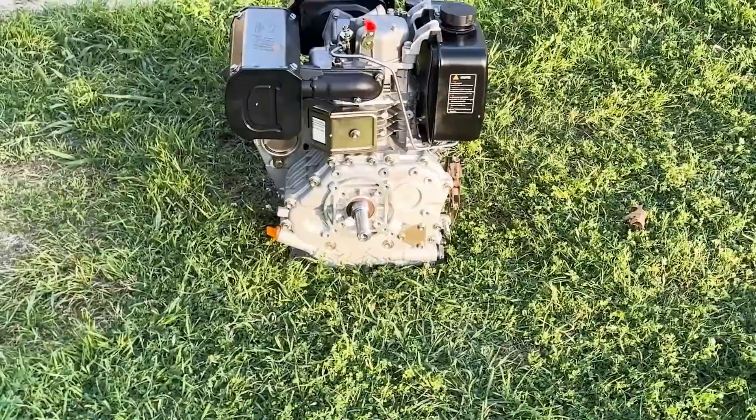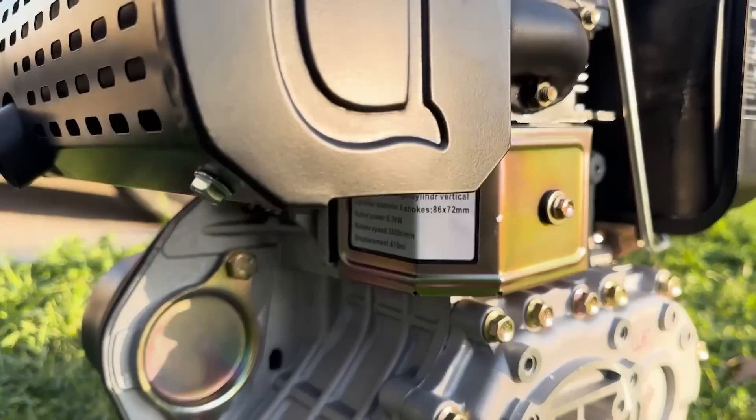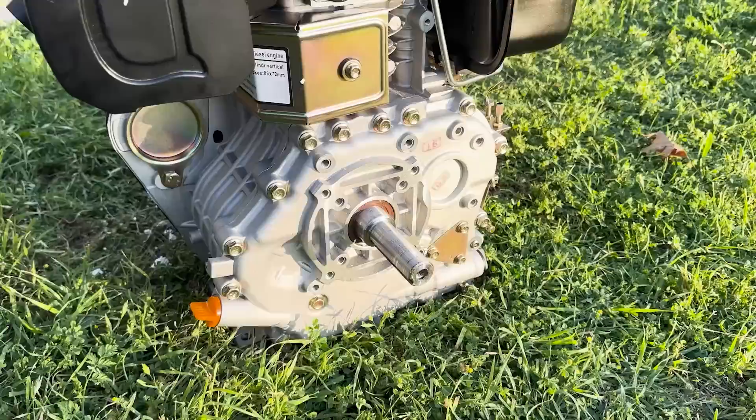I'm so glad I got this thing to start. I'm sure if I had bolted it down it would have been a lot easier — you guys know me, I like doing things the hard way, and I was very excited. That is the first run of our big block diesel — 418cc's. I'm going to call it the Big Block Diesel. They also make a 408 or 409cc version that's the same physical size but I think the stroke is slightly smaller by a few millimeters.